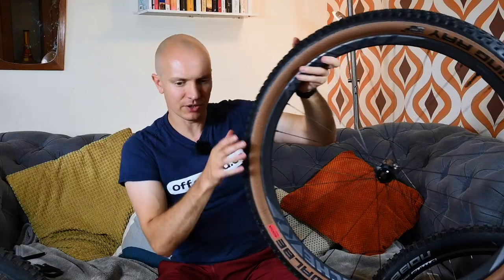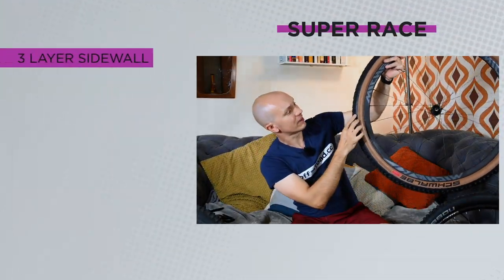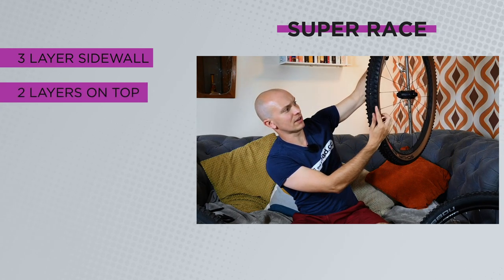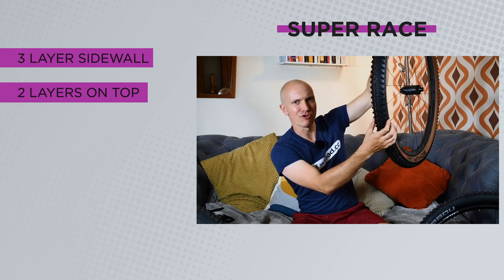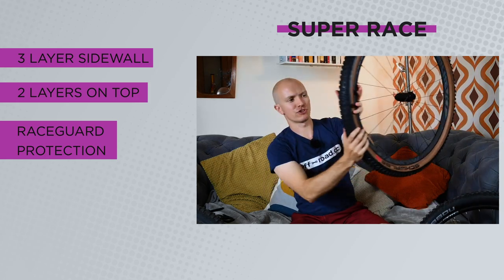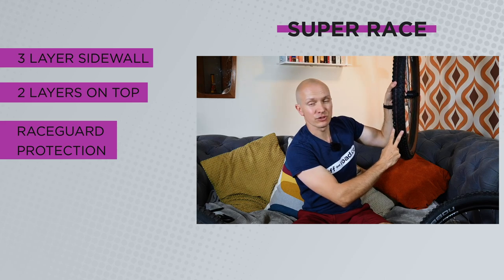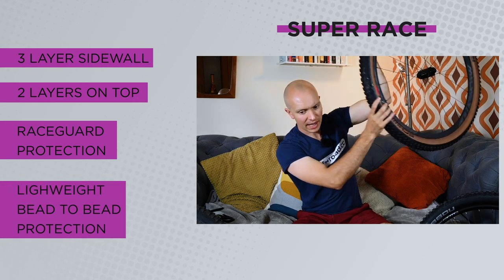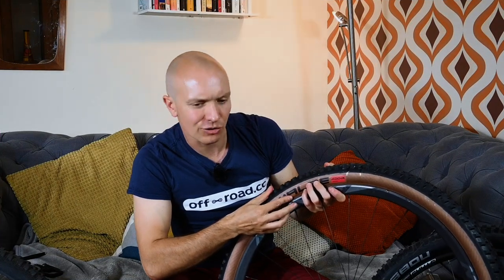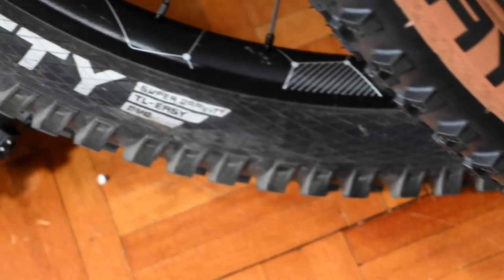The fastest option is Super Race, which comes in a nice clear tan wall. These have the same three-layer sidewall but only two layers at the top. They also have something called Race Guard protection — a polymer strip over the tread to protect against thorns and punctures. There's also a bead chafer, but it's much much lighter weight than on the other tyres.